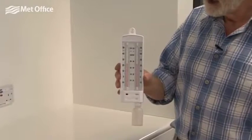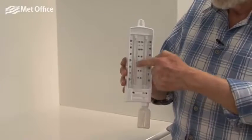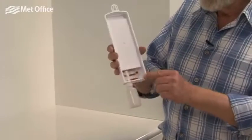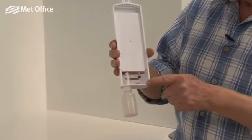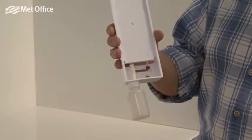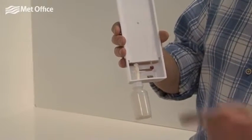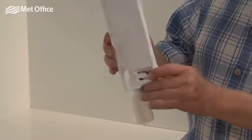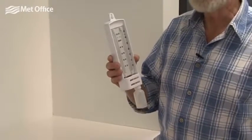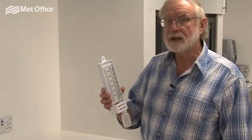In this thermometer here we've got two identical thermometers filled with spirit that indicate the temperature, but in one case you've got an ordinary bulb on the thermometer, and in another case the bulb is covered in a wick which is fed from water in this reservoir underneath. This is the wet bulb and this is the dry bulb, and what we do is read the two temperatures here, and the difference between those two temperatures tells us something about the humidity of the air.